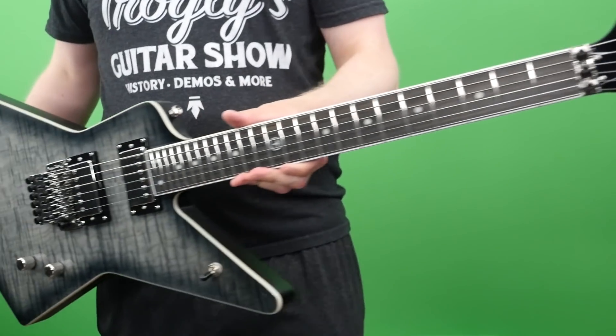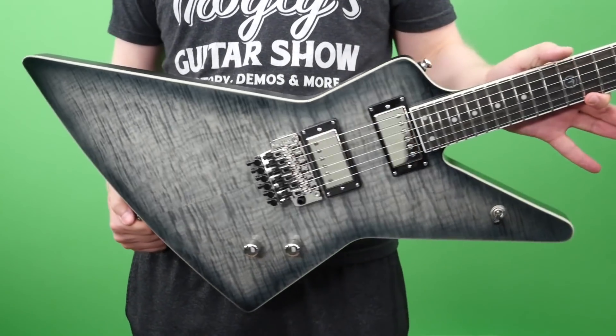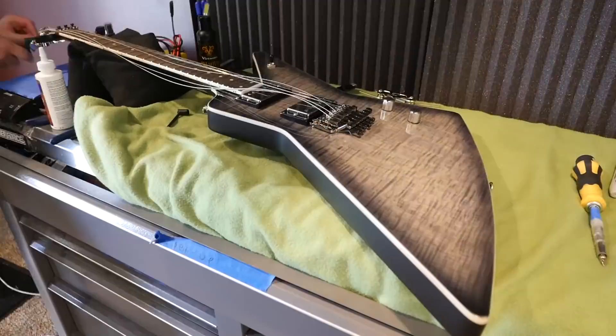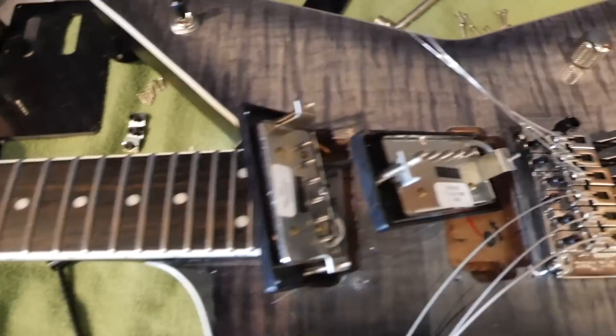So to learn a little bit more about the Ghost Horse Signature Explorer of Brendan Small's, let's go ahead and throw this on the workbench and take an individual look at its parts and specs before getting to a playing demo. Inside the Ghost Horse, let's go ahead and check out the specs of this beast.